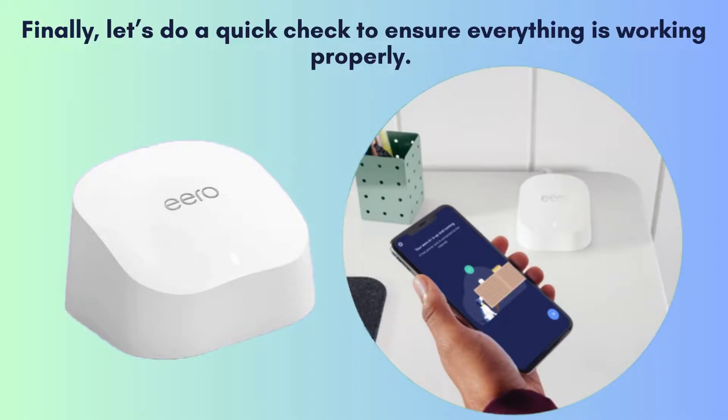Finally, let's do a quick check to ensure everything is working properly. Test your Wi-Fi connection in different areas of your home to make sure you have a strong signal everywhere.